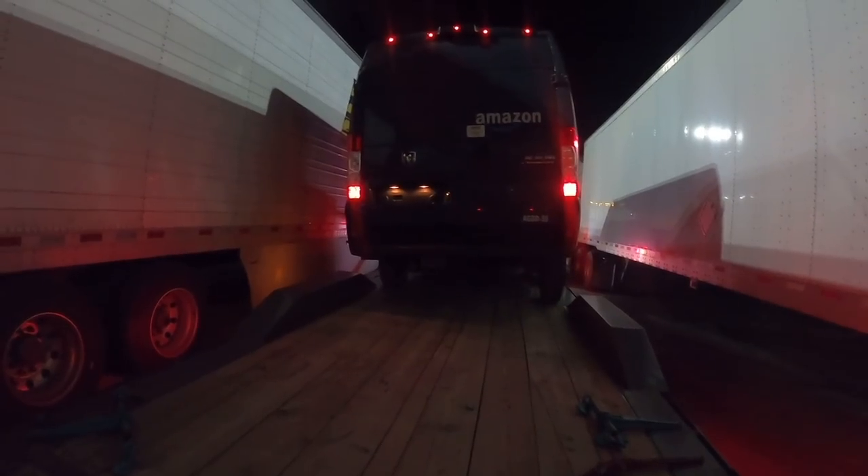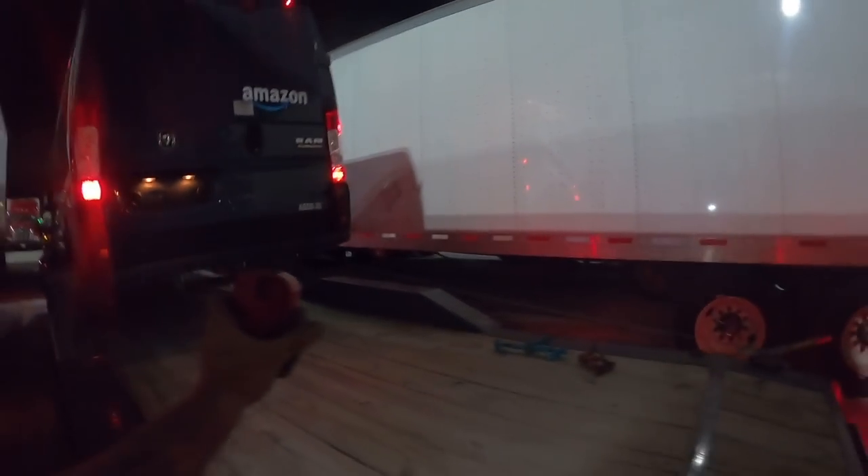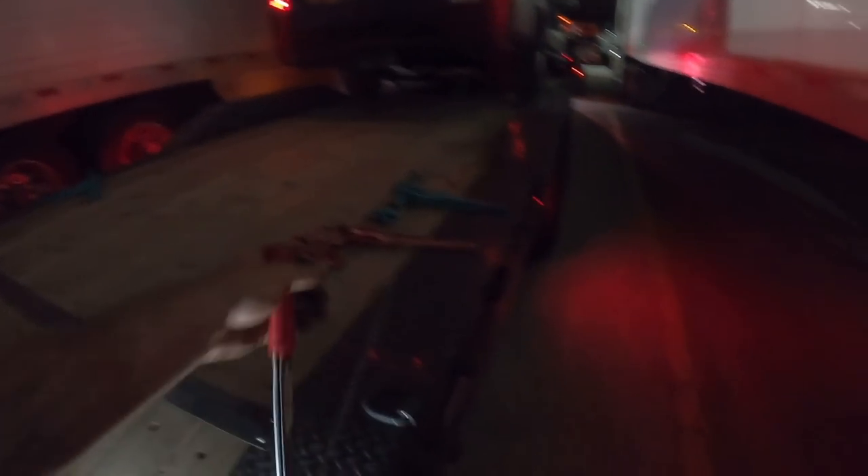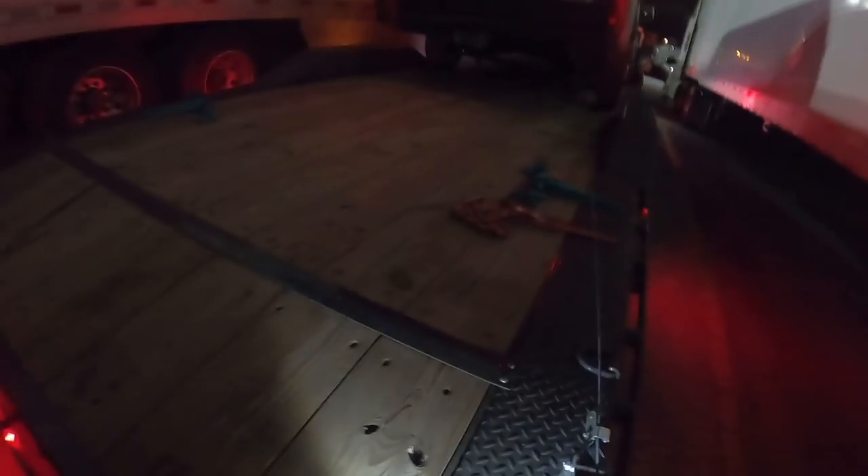I've got two come-alongs — we'll see if that does it. Once it's in neutral that front wheel is going to spin anyway. Look at that — no effort at all. That works great. So it looks like tomorrow's not going to be a big deal. I should start using these come-alongs more often — they're basically like baby winch cables.